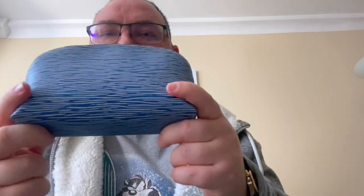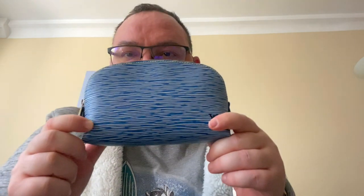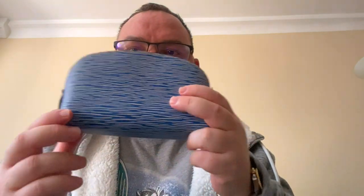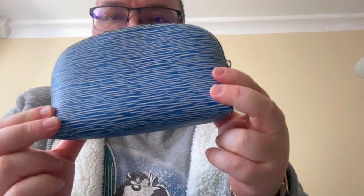That's why I decided to do this quick little video about this little cosmetic pouch in blue epi leather. This is how it looks, guys, and we'll look at the design and functions of it and we will see what fits inside it. So it is the cosmetic pouch in epi leather — in this wonderful blue denim epi leather.